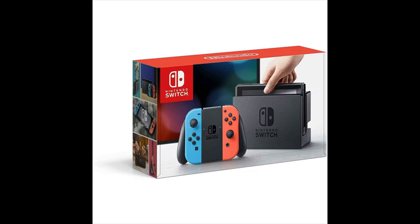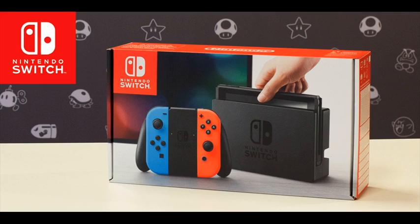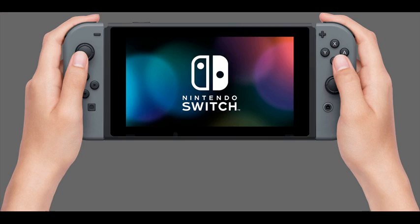Remove the detachable Joy-Con from either side of Nintendo Switch for more play styles. One player can use a Joy-Con in each hand, two players can each take one, and multiple Joy-Con can be used by numerous people for a variety of gameplay options. Additional Joy-Con sold separately. Slip a set of Joy-Con into a Joy-Con Grip accessory, mirroring a more traditional controller.